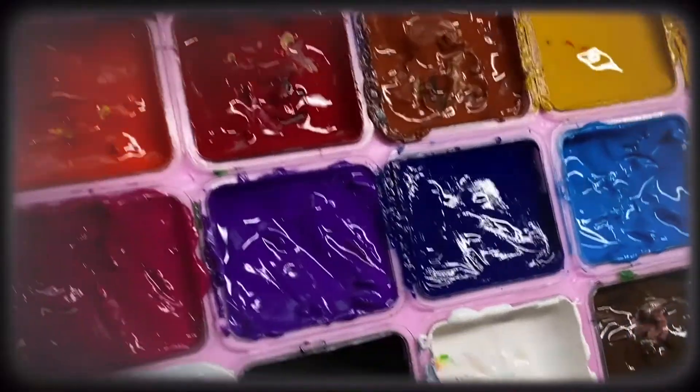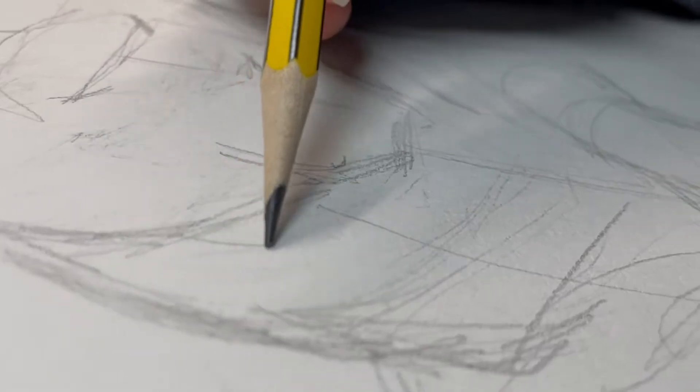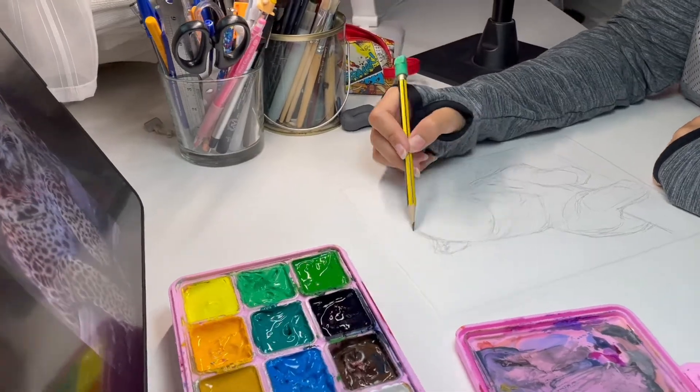Hello everyone and welcome to my channel. Today we're gonna talk about the Hemi gouache paint. I'll be painting a leopard — I usually start with a basic sketch using a reference and then add the paint on top.